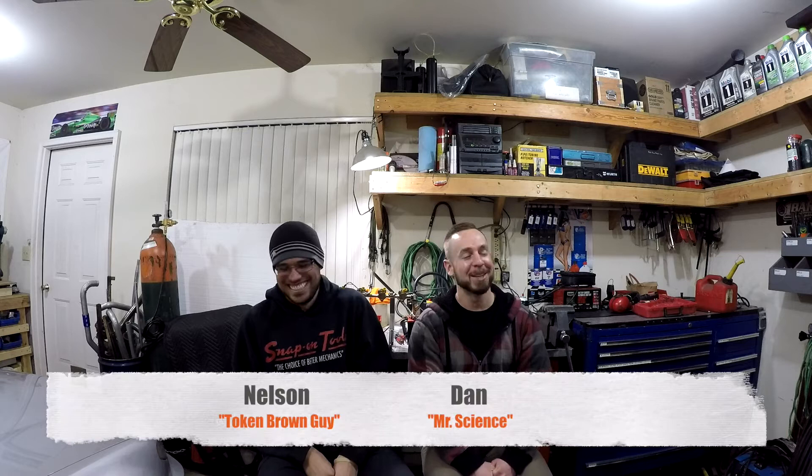Anyways, on today's episode of Make It Work Garage, we're basically going to do a Mythbusters test on fuel injection — how to have a budget fuel injection setup and where you can save a few dollars and spend them elsewhere. So tell us what we're doing today, Nelson, since I'm just talking out my ass.